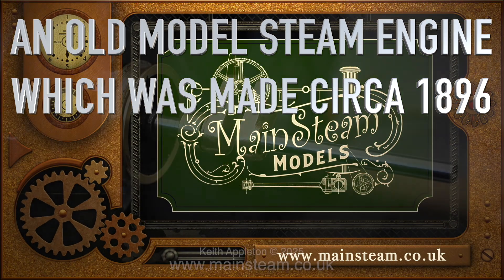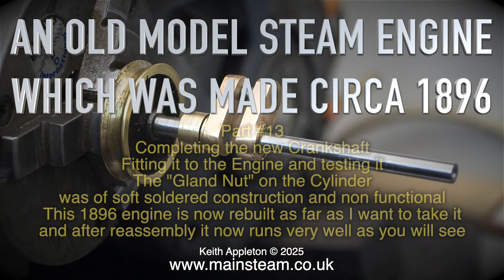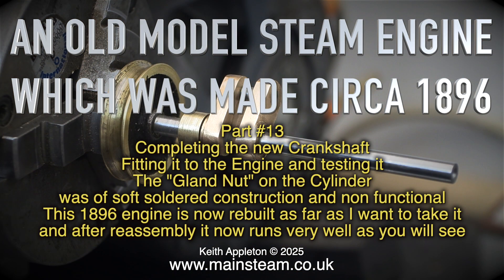An all-model steam engine which was made circa 1896. This is part 13, the final part — completing the new crankshaft, fitting it to the engine and testing it.